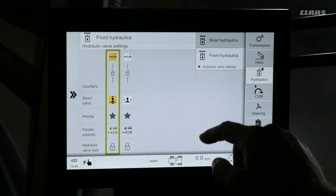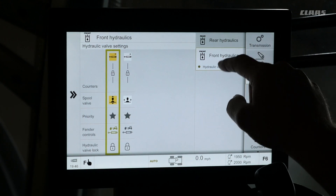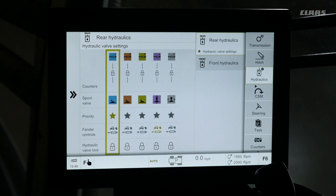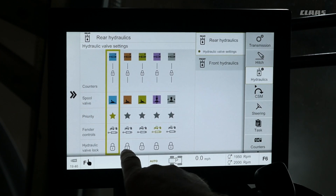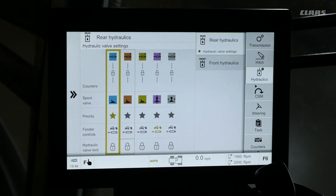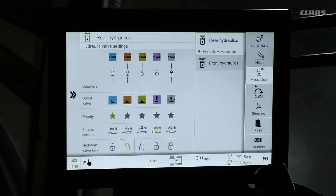To lock any one of our hydraulic spool valves, navigate to the hydraulics menu on the right hand side and select either front or rear hydraulics. Select rear hydraulics, and if we want to lock the brown valve after it is set and don't want to change it, come down to where it says hydraulic valve lock. Touch the lock icon — it will highlight green and the brown valve will now stay locked.